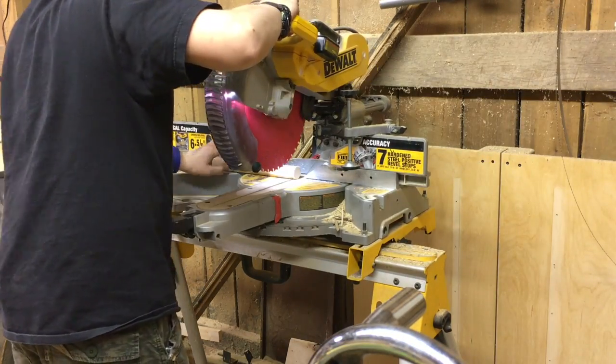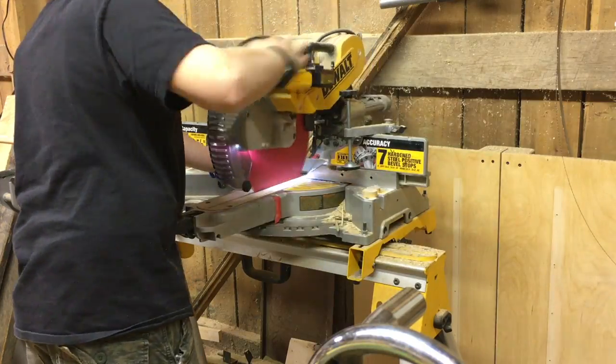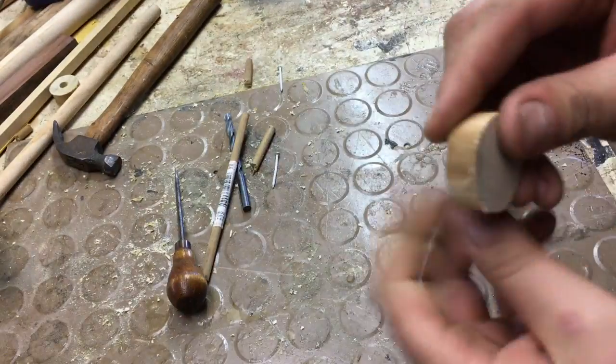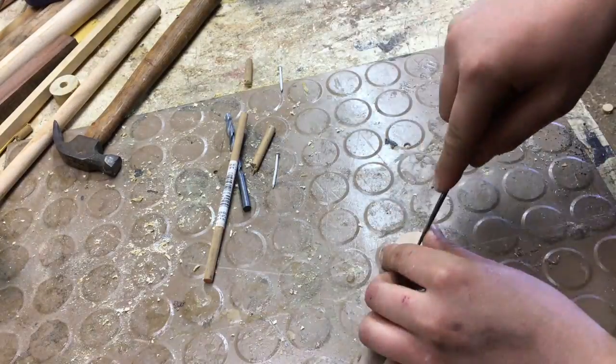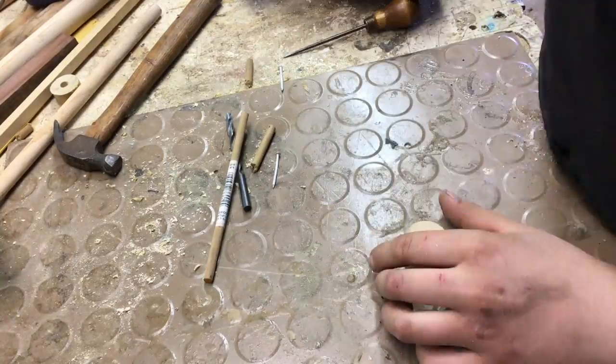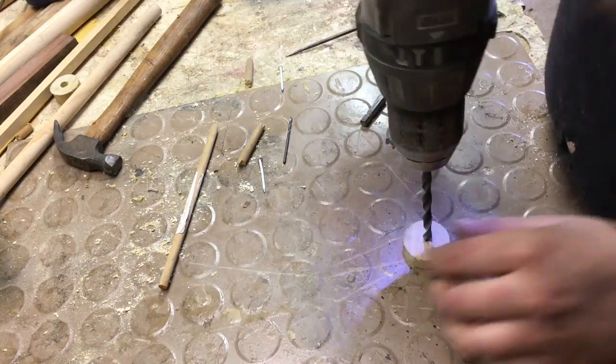I started by cutting a piece of dowel that was one inch and an eighth on the chop saw. I cut three discs just in case anything happened to one of them. Then I went over to the workbench, took a scribe, and punched a hole in the very center of the disc.